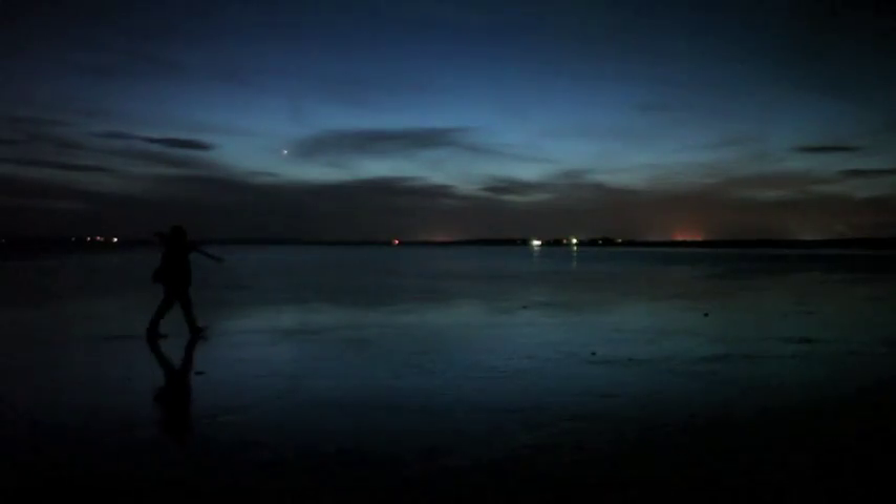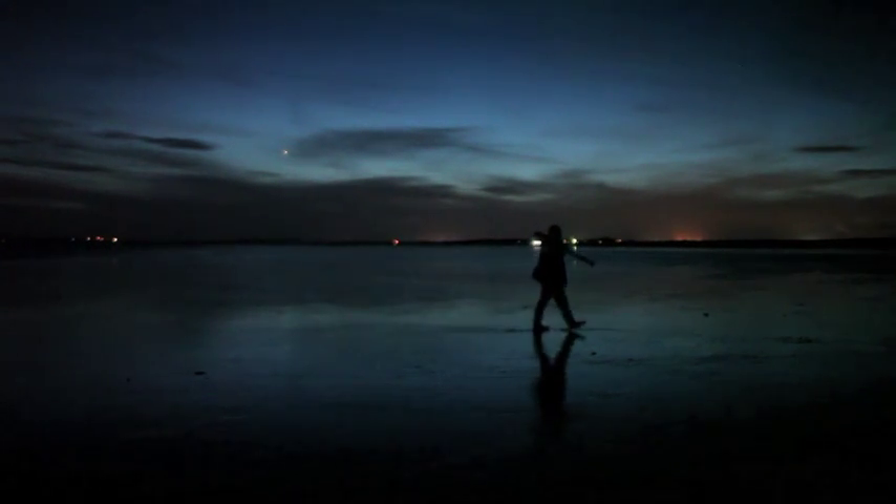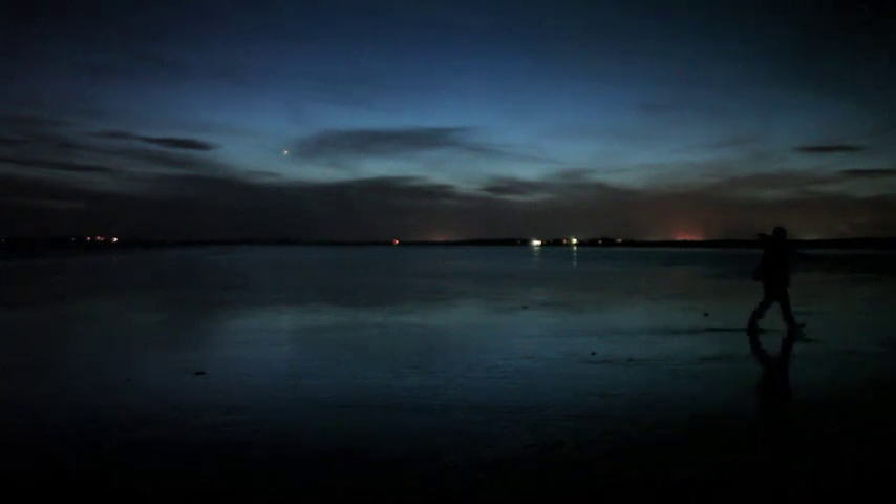This shot on the Canon — to the naked eye it's dark, you couldn't really see me at all. So that's a star in the sky, and that's how dark it is and how well the camera is picking up the exposure.